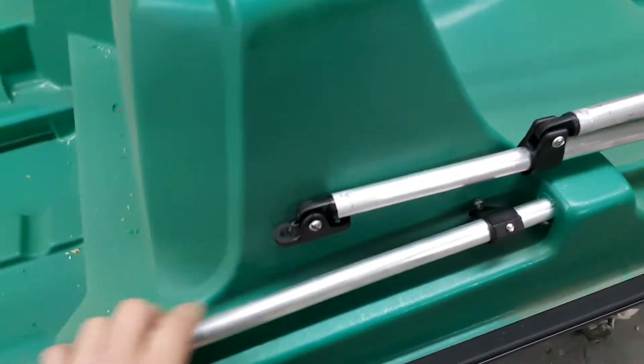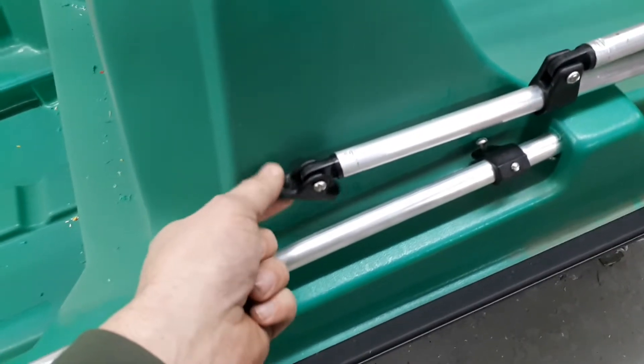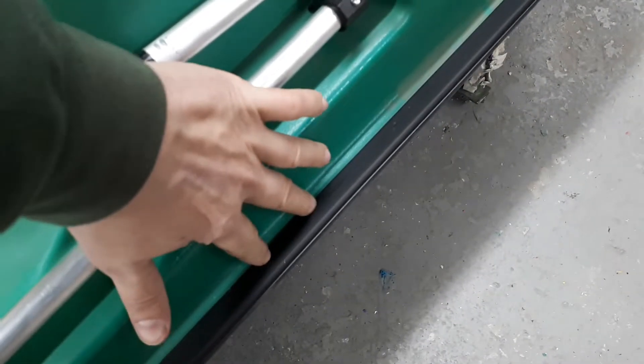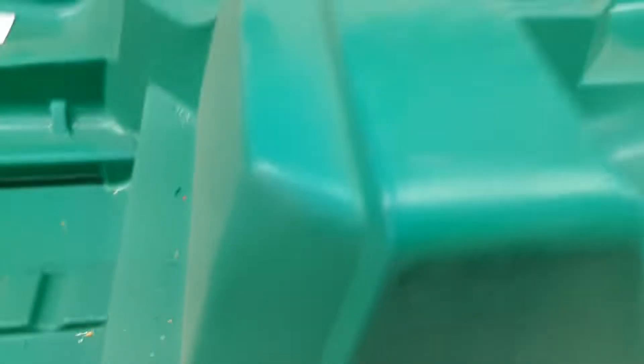This boat comes with the rails for the canopy. If it does not have the rails, this little bracket here is going to screw directly into the edge of the trim — about a quarter of an inch into the trim — and it's going to be centered on the boat.